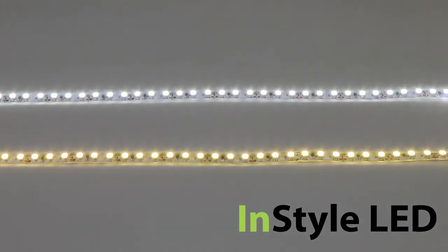We can cut the LED tape and solder it to specific lengths, and all of our LED tapes are supplied with a 2-year warranty.